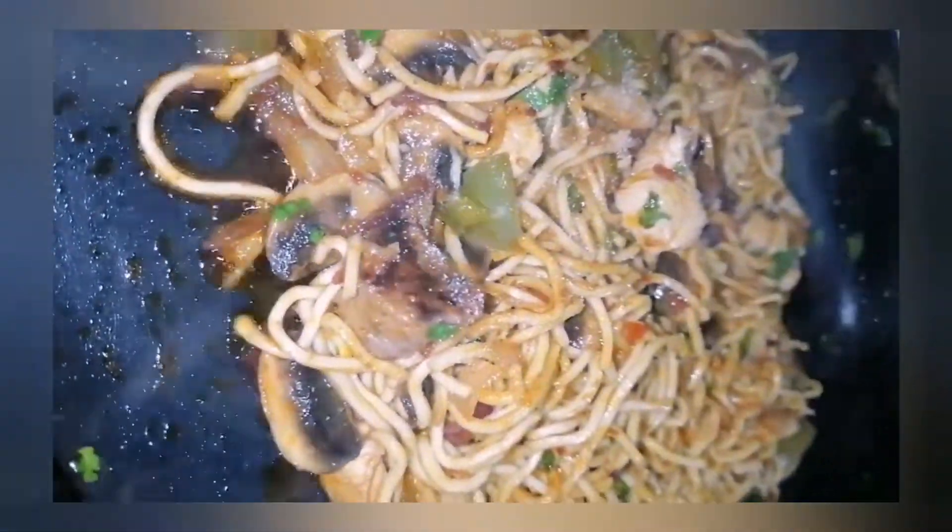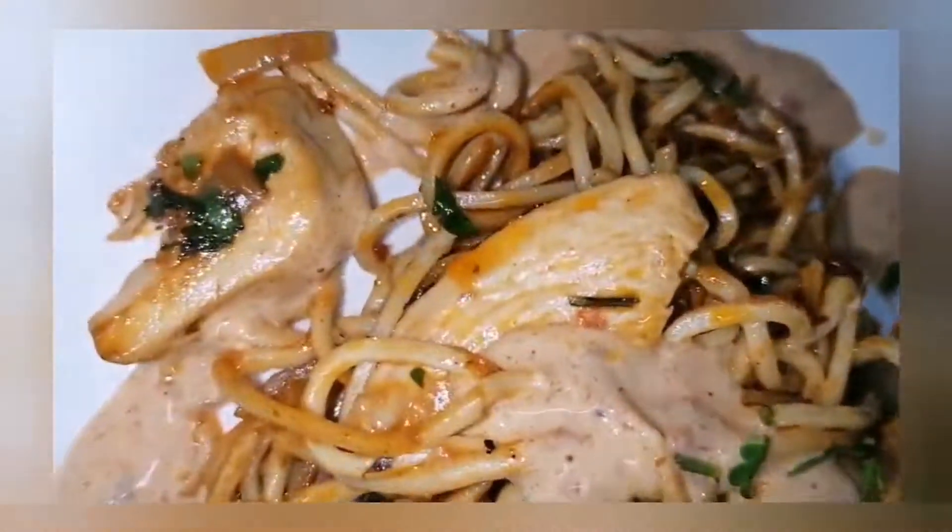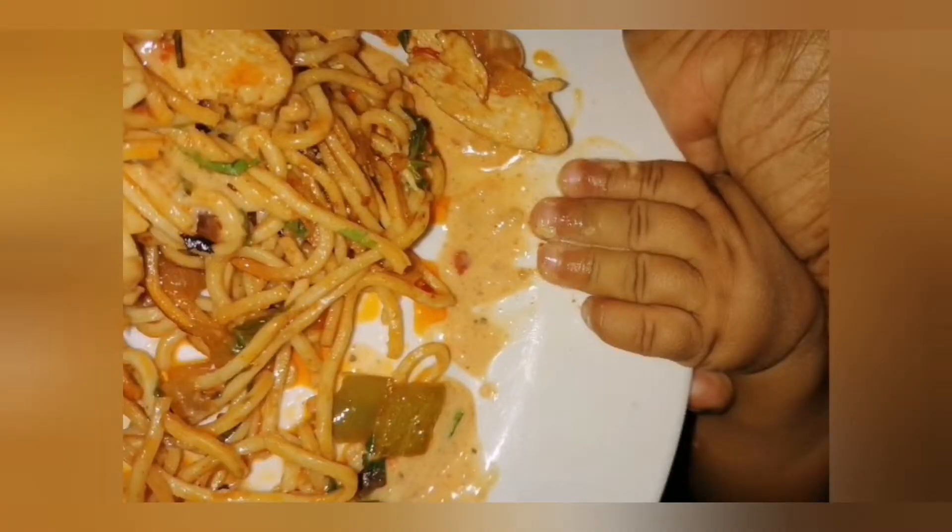Then I added some salt to taste as well. I then plated up my food, and I'm using the creamy peri-peri sauce, as you can see. And my baby put his hands in my food.